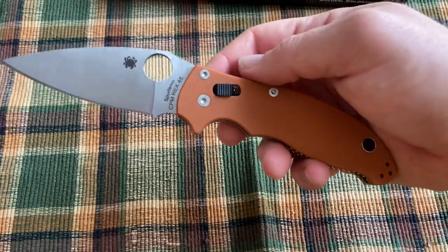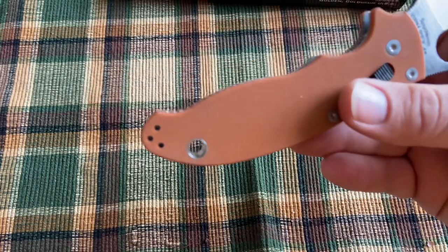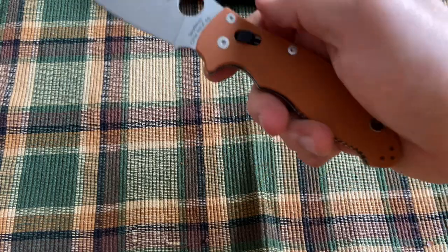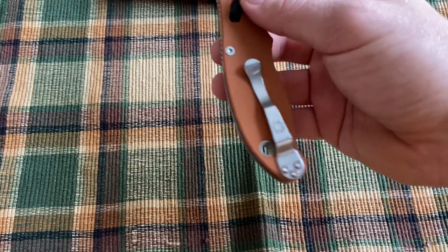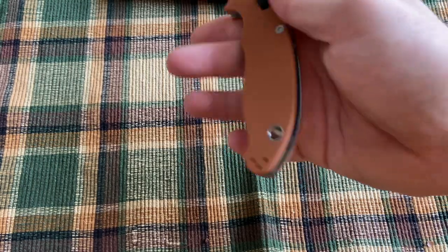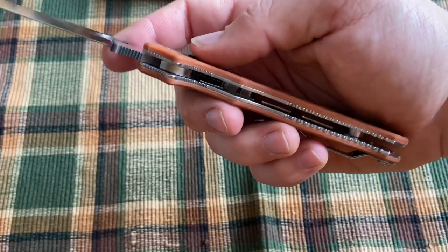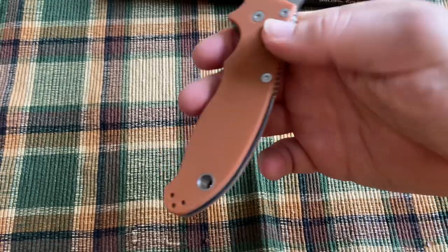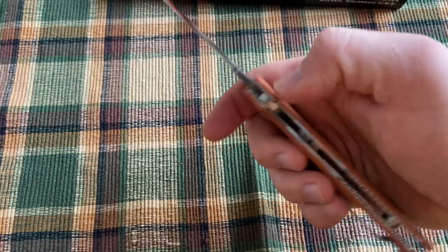A couple of specifics I like about the Manix: it has a really big lanyard hole — a nice wide lanyard hole so that you can actually get paracord through it, unlike some knives with tiny lanyard holes. Spyderco also goes crazy with the jimping on the Manix — it has lots of solid jimping down below, jimping up on the thumb ramp, and in the choil as well, so you're going to get a good purchase.